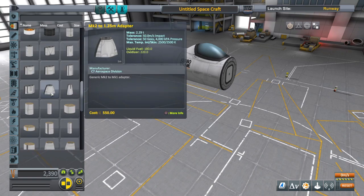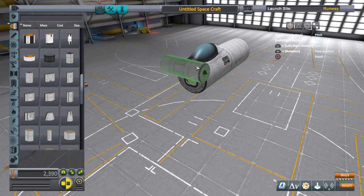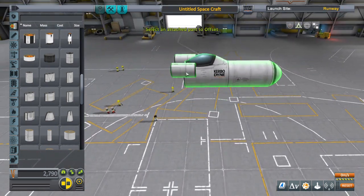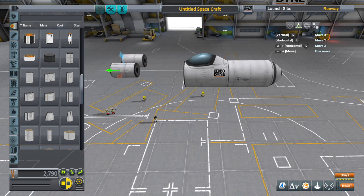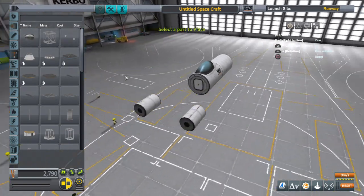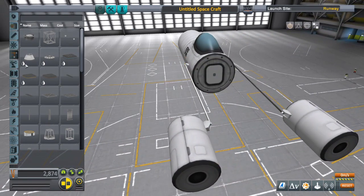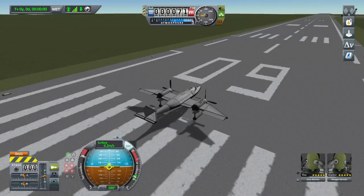Quick tip: if you want to build a pod racer-type plane, attach some engines to the side of your craft and use the offset tool to push them out in front. Using the fine-tuning key you can shift them way out front. Separate them out a little bit, throw some struts from the tanks back to the main body, build your engines, put some landing gear on both sides and add control surfaces and you should be good to go.